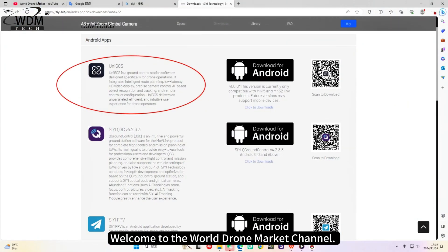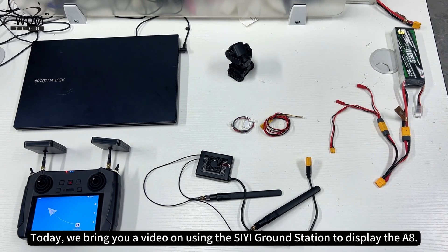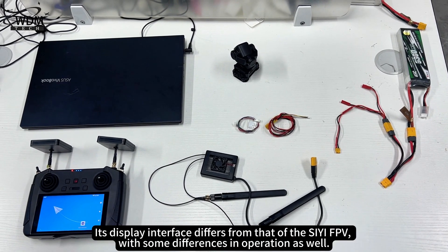Welcome to the World Drone Market Channel. Today we bring you a video on using the C ground station to display the A8. Its display interface differs from that of the CFPV, with some differences in operation as well.